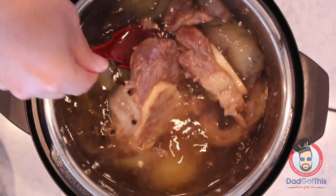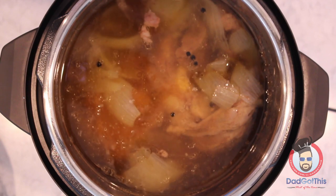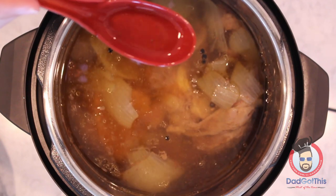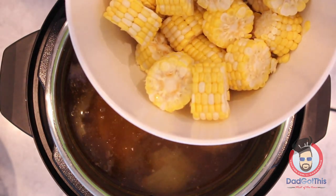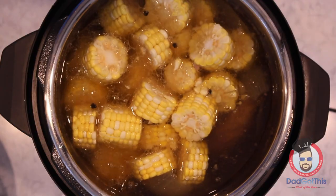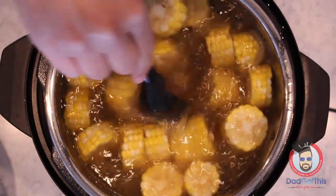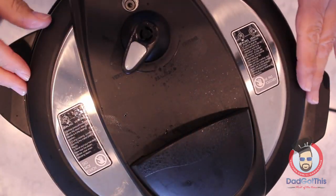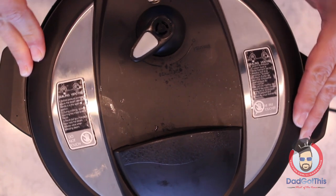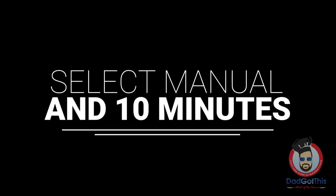The first part of cooking is done. Looks pretty good — give it a little taste. Pretty well seasoned, doesn't need a whole lot more salt; I don't think I'm going to add any. Time to add in the corn. Select the manual setting for 10 more minutes.